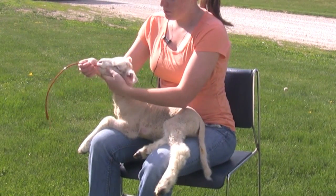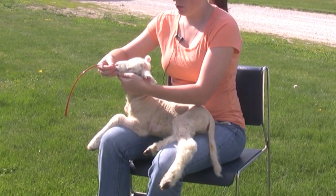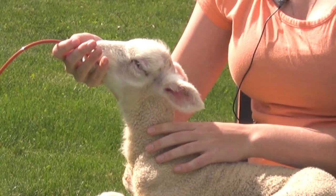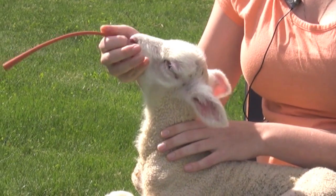Begin with the tube unattached to the syringe and insert it gently into the lamb's mouth, slowly easing it towards the back of the mouth. You should not have to apply much pressure as the lamb should naturally swallow it. If the lamb is chewing on the tube, it is swallowing it. Take your time and be gentle.